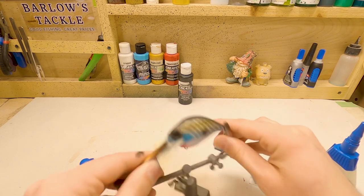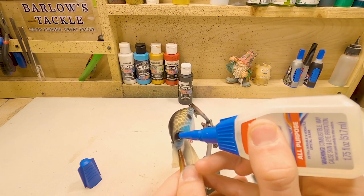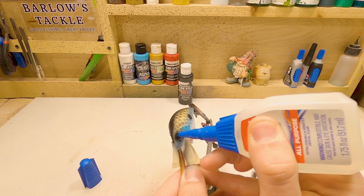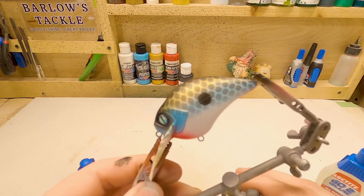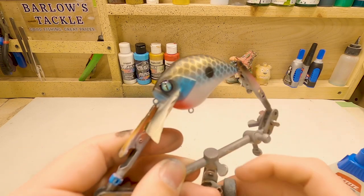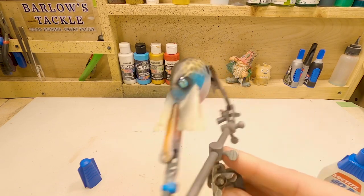Flip it over and do the same thing on this side. Also, these eyes are from Barlow's Tackle as well — if I can find them, I will put the link to those below as well. And there we have it. This bad boy is ready for clear coat. So I'm going to let it air dry for a little bit, get some clear coat on there, and we'll come back and take a look at what she looks like all finished up.